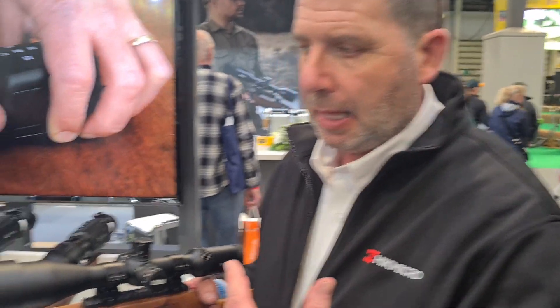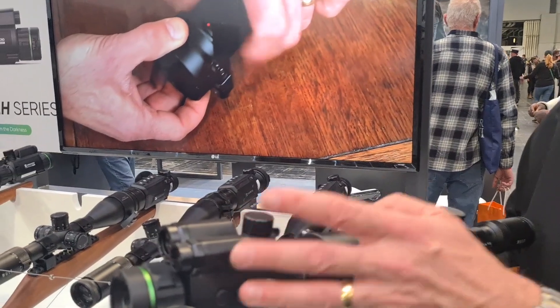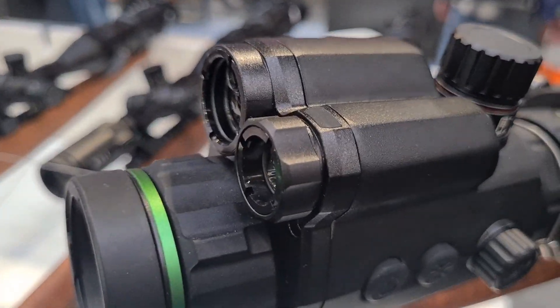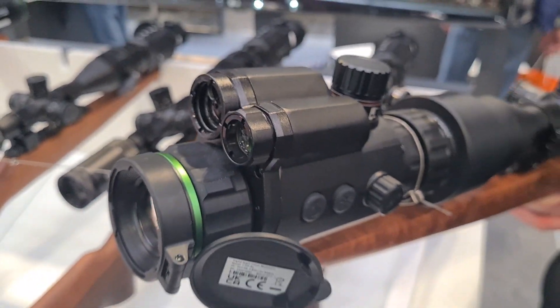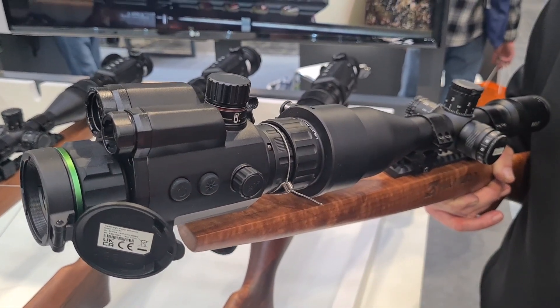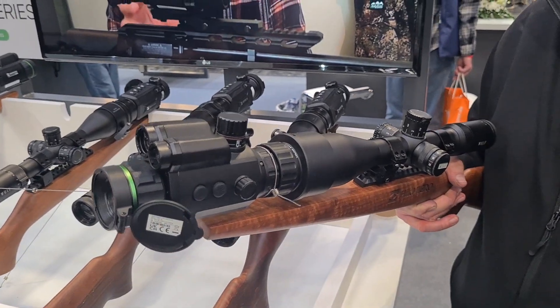People have said, what's the difference — why should I buy this over the Alpex? It's literally down to personal choice. You're getting exactly the same spec as you would with the Alpex. The addition here is the laser rangefinder, which is going to cost you a little bit more. We've got the IR illuminator and the laser rangefinder. For me, being disabled, this is the lighter unit — I think it's about 600 grams, which is exactly half the Alpex.